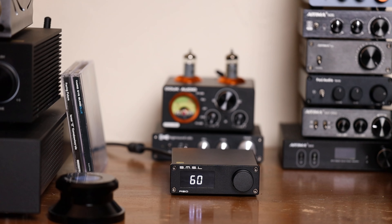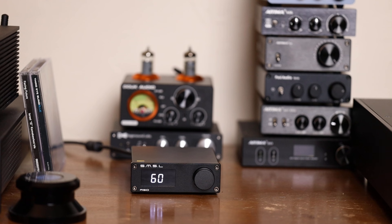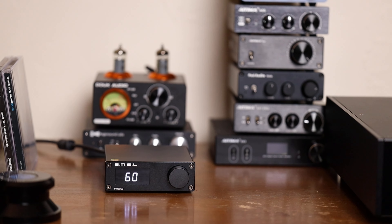This is the smallest Class D amp I have on hand right now, and I can't actually think of anything smaller that I've had in for review. The other big difference between this one and the others is it has tone controls, but these are all handled within the digital domain.